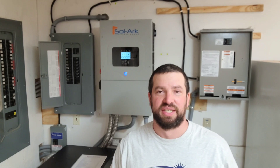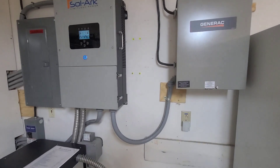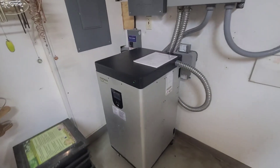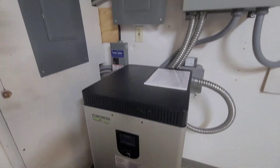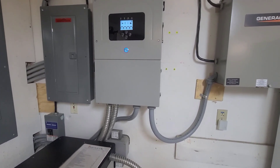We got the install done — SolarK is up and running, just got the firmware updated and running everything through its paces making sure everything works properly. We do also have AC-coupled solar on this, so making sure that works too. That's a wrap — got the Schneider inverter replaced with a SolarK 12K, got the eVolt battery down here, good to go. This is why I love SolarK — it's so easy.